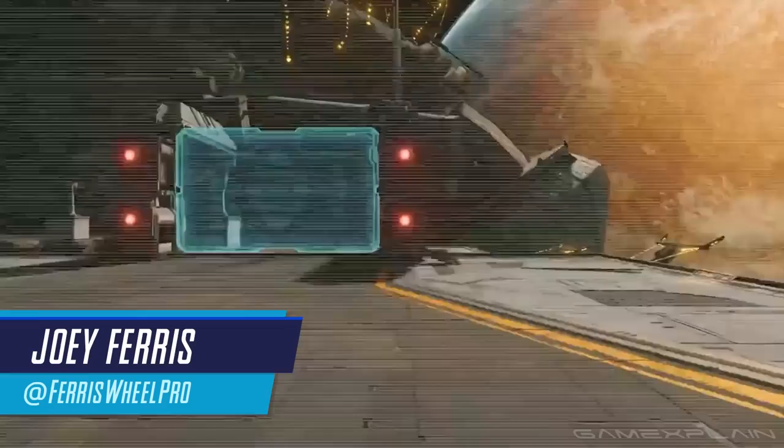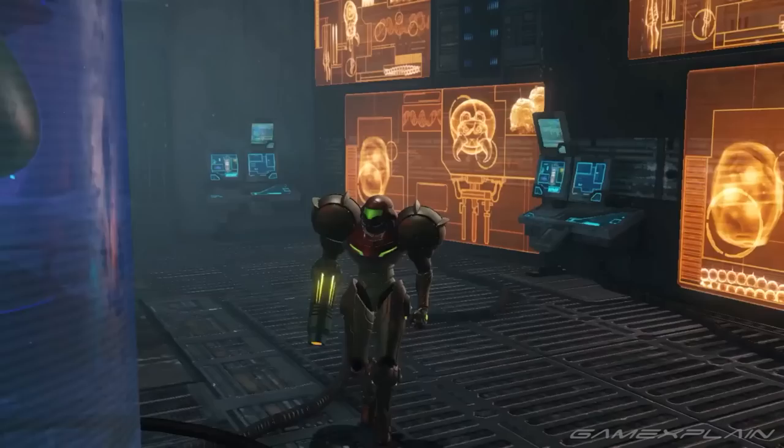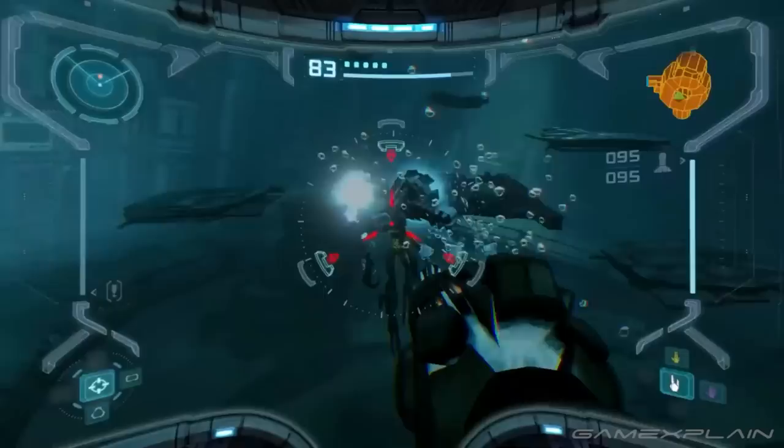How crazy is it that we finally got Metroid Prime Remastered not only revealed but released digitally today on Nintendo Switch? And it comes with four different control options for newcomers and OG fans. Let's see how they work.